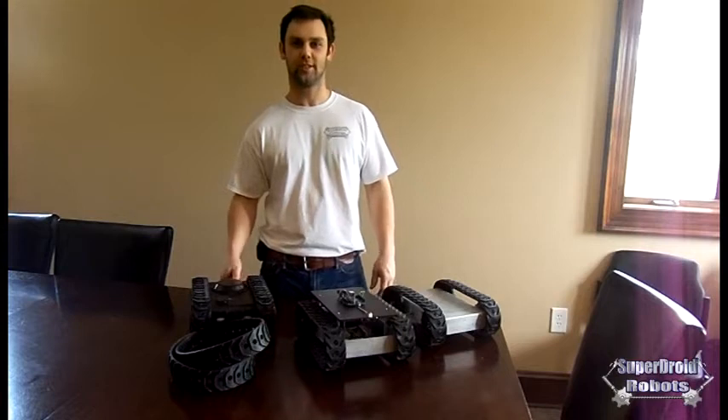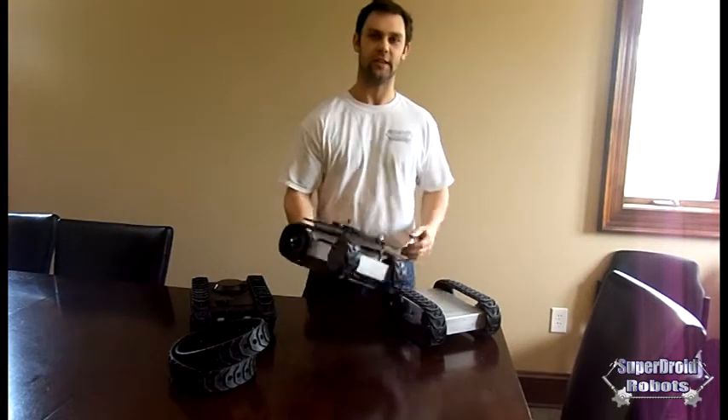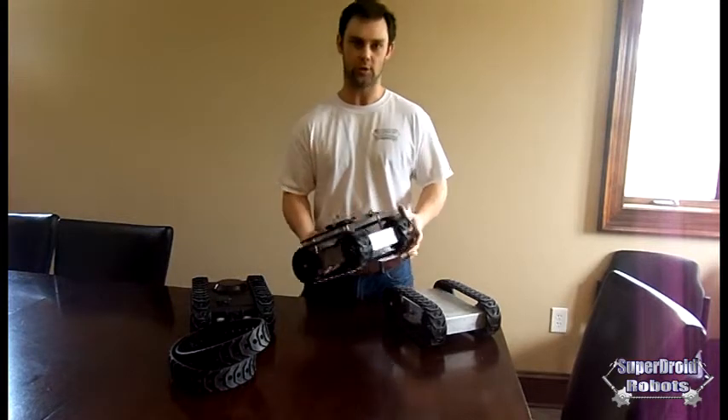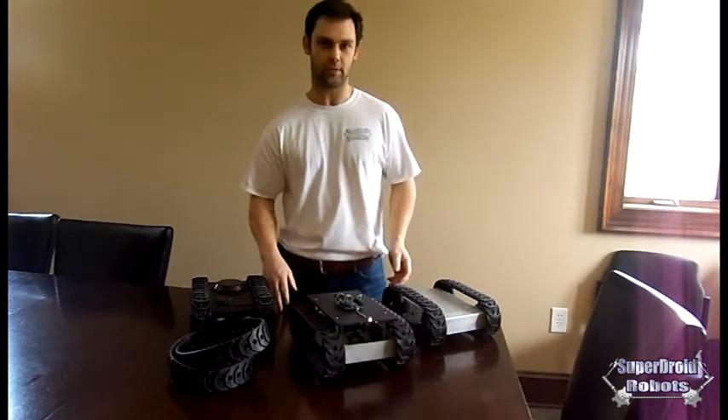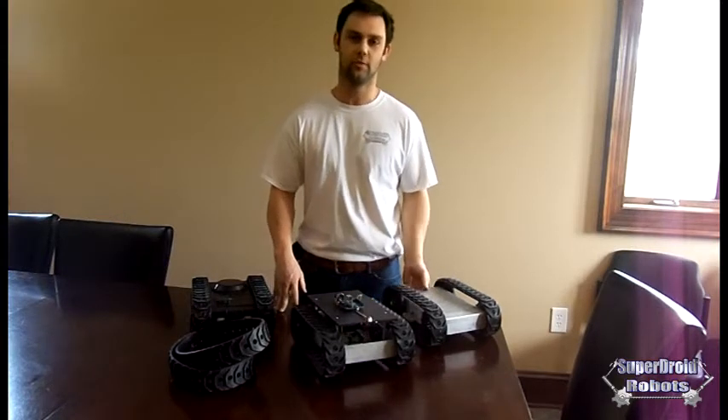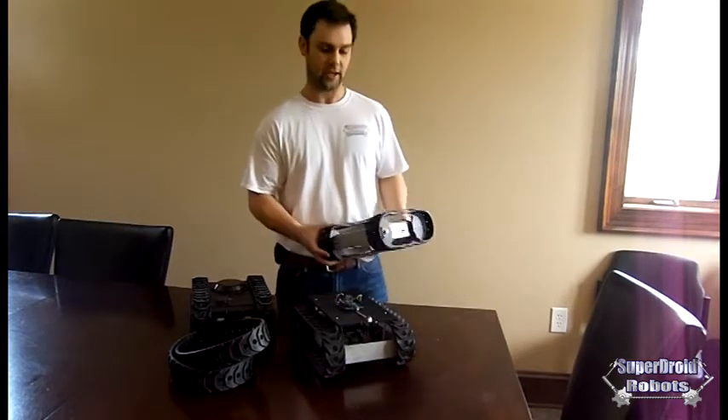I'm Paul from SuperDroid Robots. Today I'm going to introduce the MLT-JR. This is a low-cost, super rugged, reliable robot platform made for developers, designers, hobbyists, educational facilities, and anything like that.